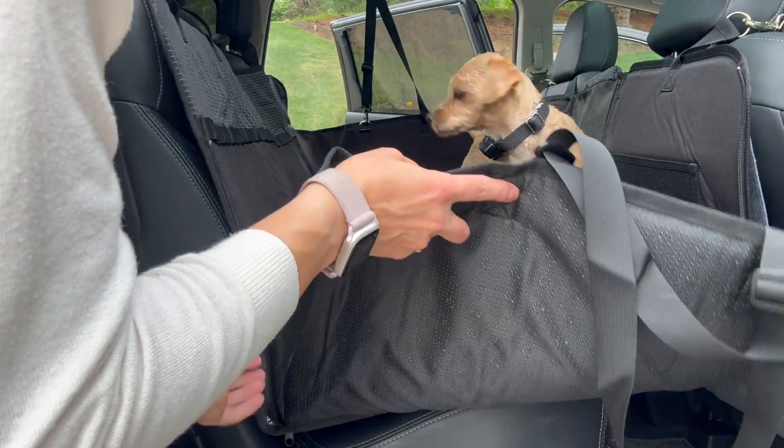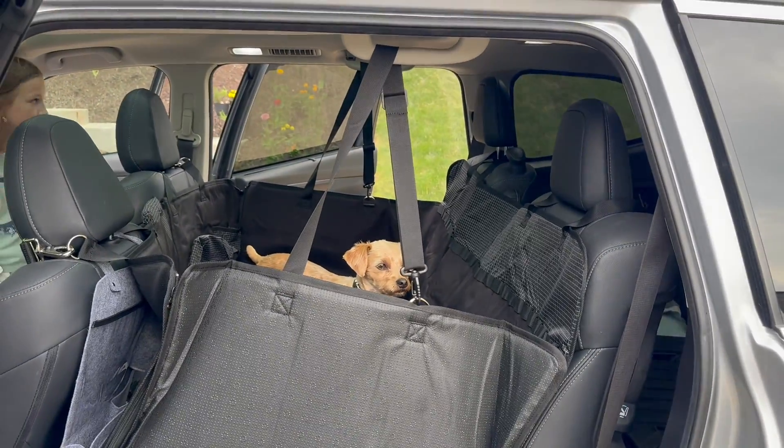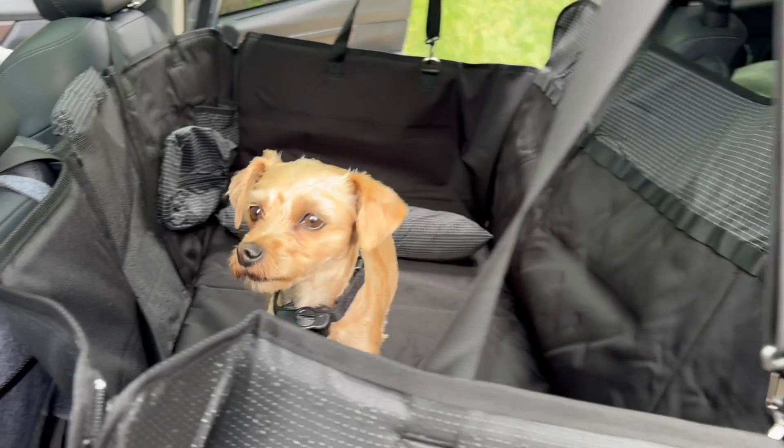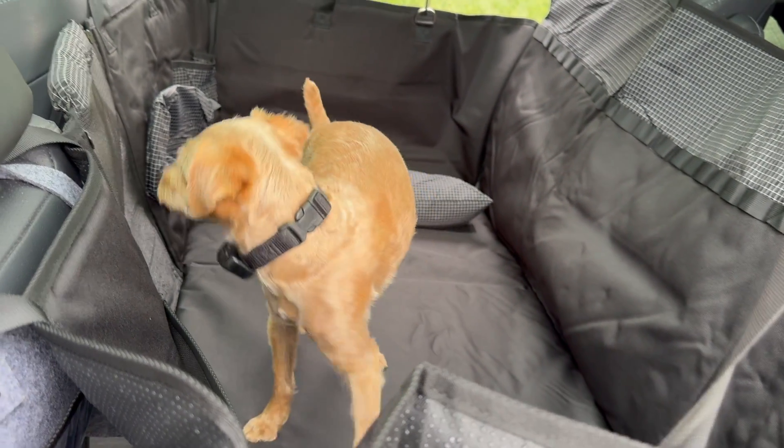Look at her — she loves this! She's feeling large and in charge and she has this whole seat that she can roam around. This can hold up to 400 pounds.